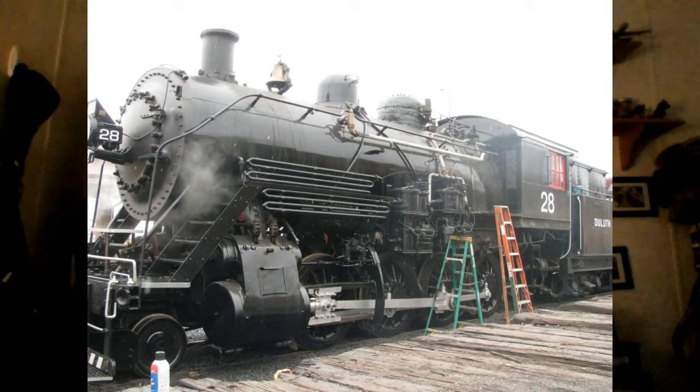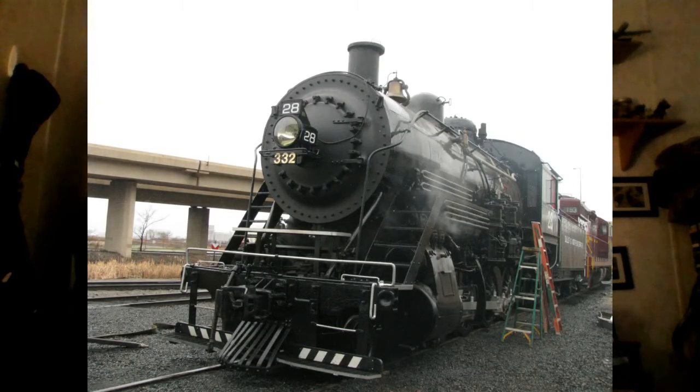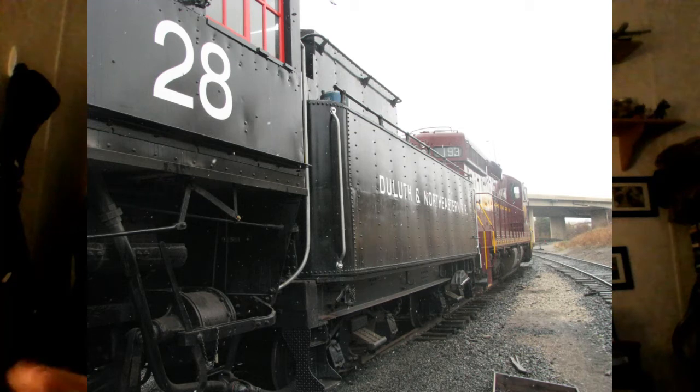Basically, what a shakedown run is, is they do a run with no passengers. This time they used one of their diesel locomotives, and they used it in dynamic braking mode, where basically you're working against the engine and making a load on the locomotive that you're doing the shakedown on. In this case, it's the number 28 steam locomotive.